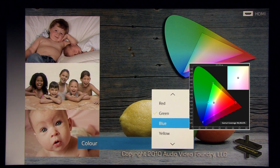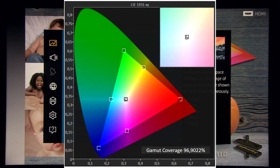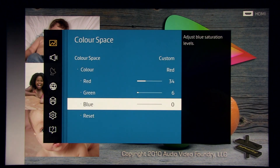I'll show you the color space values now, starting with primary colors — red, green, blue — then secondary colors yellow, cyan, and magenta. This gives around 97% coverage of Rec.709. Unfortunately I couldn't make red as saturated as I wanted because the panel itself seems limited in this regard. I also couldn't reduce the blue component because by default blue is already at zero.